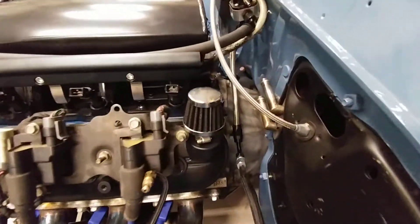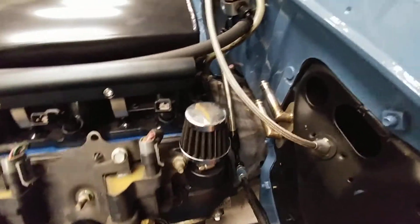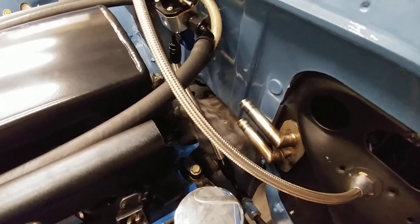There's the fuel line, and there's a return line under here that I've got to clamp down — everything is just kind of loose right now. Got the heater hose stainless steel 90-degree angle pieces from STS Machining.